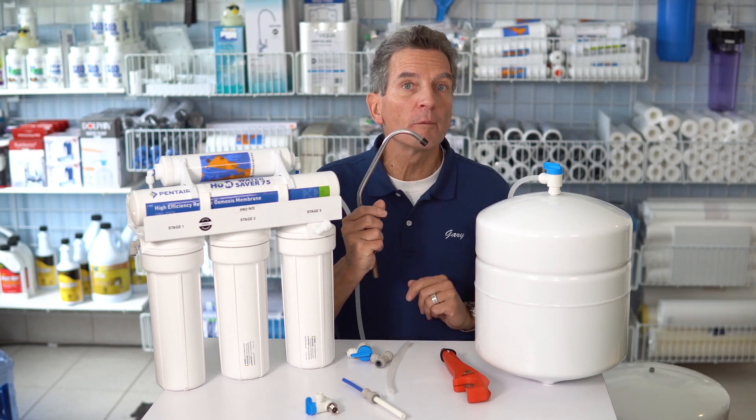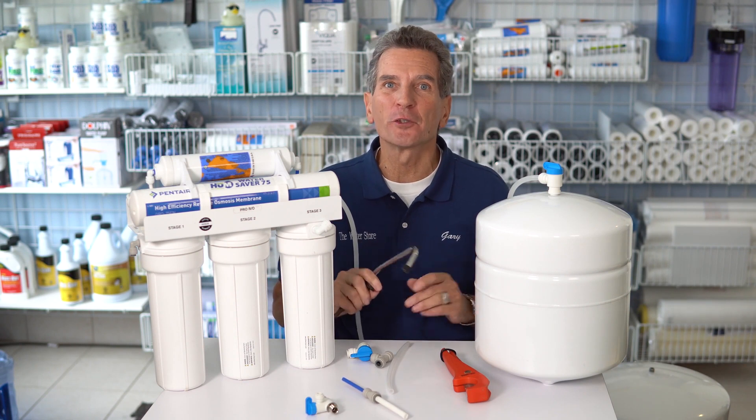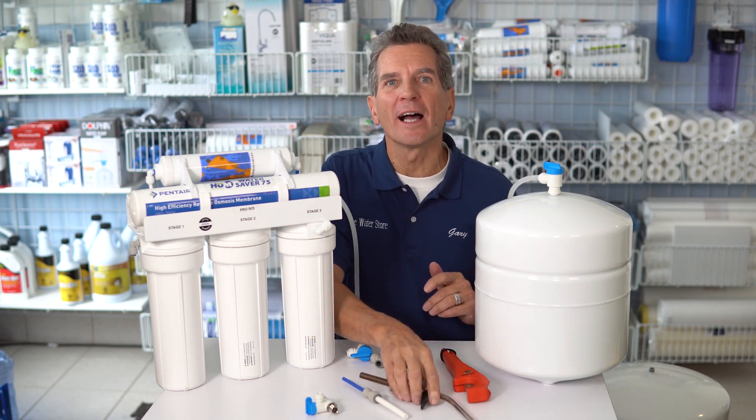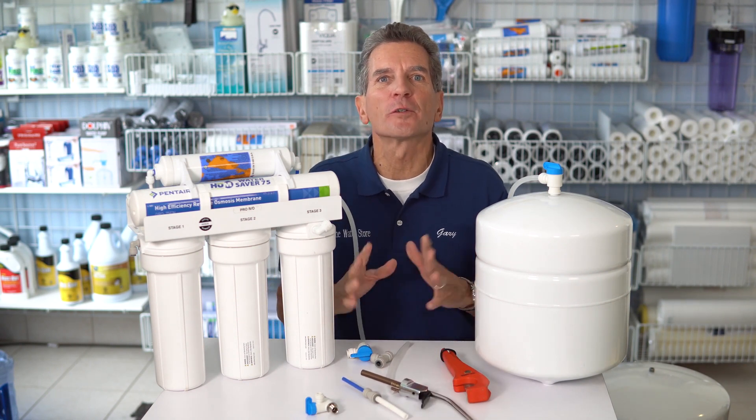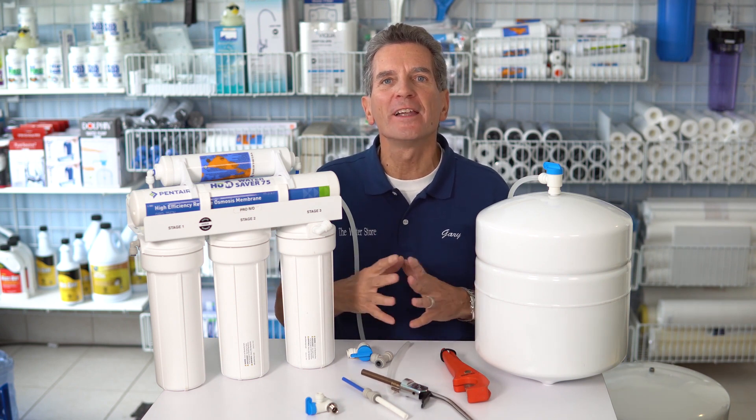Are you looking to improve the flow from your reverse osmosis drinking water system? Well I'm going to show you how, and I'm going to show you right now. Hi, I'm Gary the Water Guy. I own Water E-Store and the Water Store in Midland. We simplify water filtration to fulfill your hope for a happy healthy life.